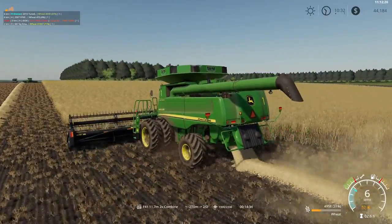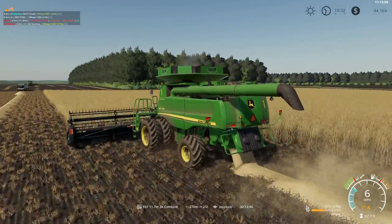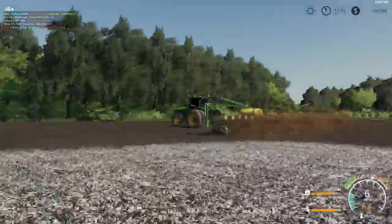It appears we only have a few more rounds left in this field. Looks like our John Deere planter just has a few more rounds left in the field as well.